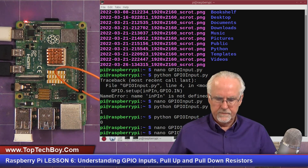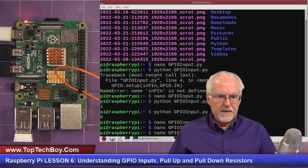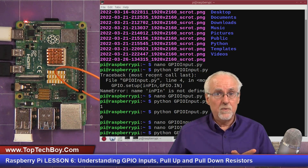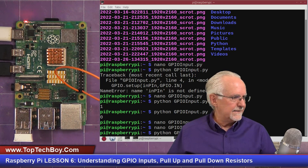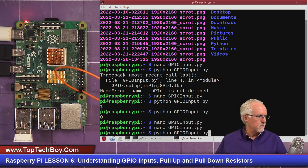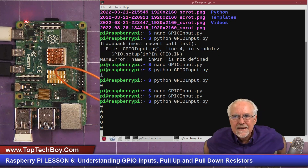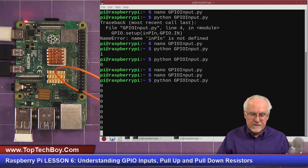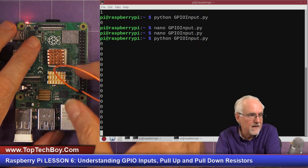Now let's run the program. We expect zero zero zero since pin 40 is connected to ground. And there it is — zero zero zero zero. We're sitting there reading zeros because pin 40 is hooked to ground. Now if I take the wire and put it to pin 1, the 3.3 volt pin, I start getting one one one one.